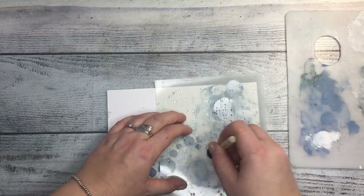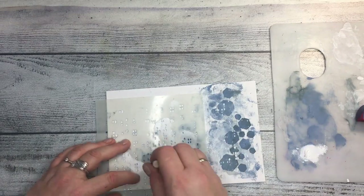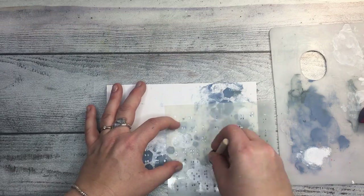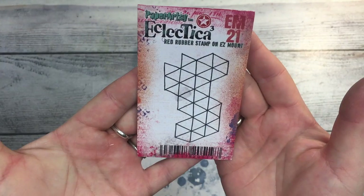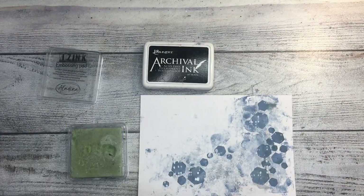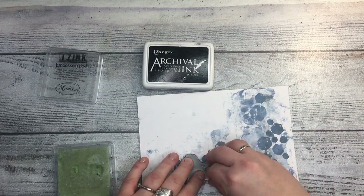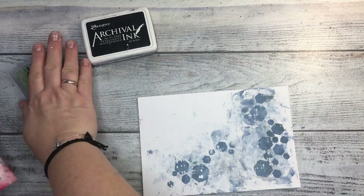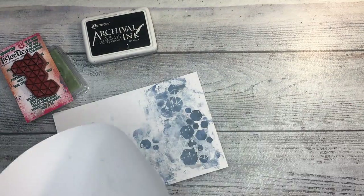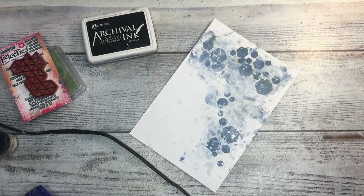Now I'm using a second stencil called 'dotted' with a slightly different sponge — whatever was handy — and I'm adding another texture to complement the hexagons. You can already see the depth on the page: the hexagons are quite dark and striking, while the background is very dreamy.